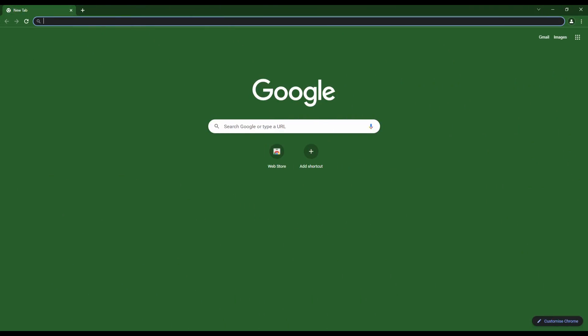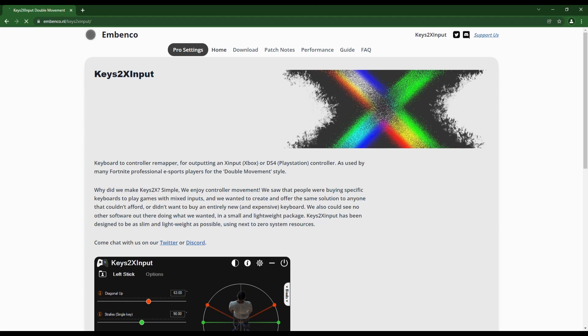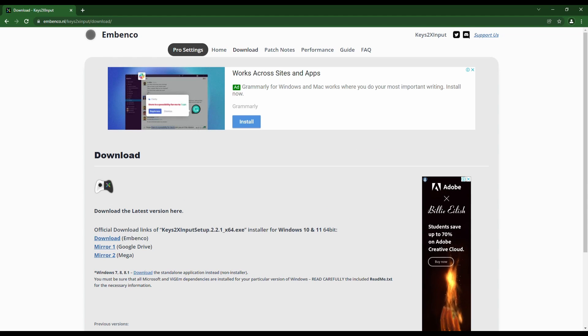If you want to download Keys 2x, make sure you put this link in or just click on it from the top of my description. When you go to the Keys 2x website, the v2 is now out. To download it, go to the download tab, then go down to Mirror 2, or it may even be Mirror 1, or go to the one that says Mega. Once you click on Mega, it will take you to another page which is the Mega file. When it loads, press download.